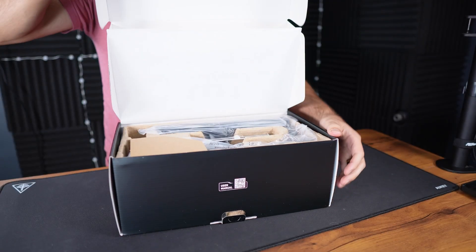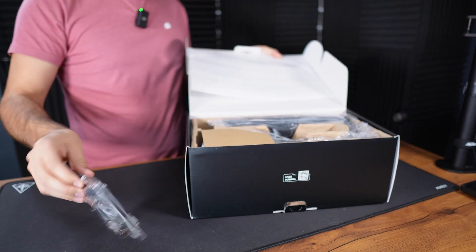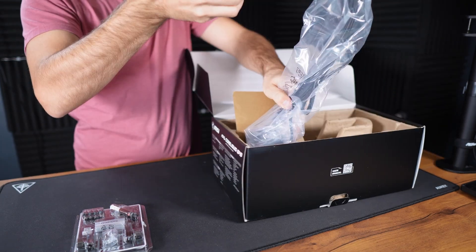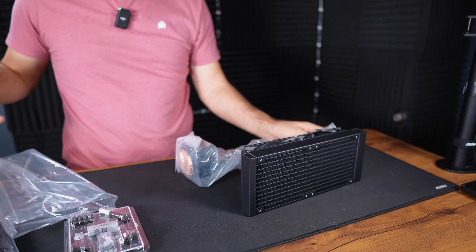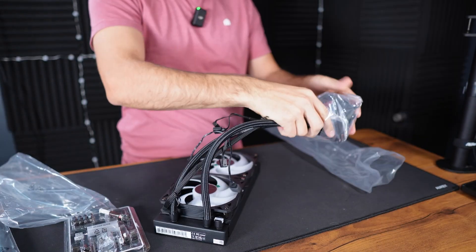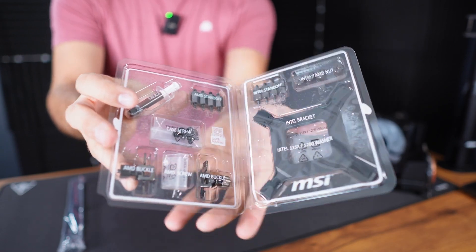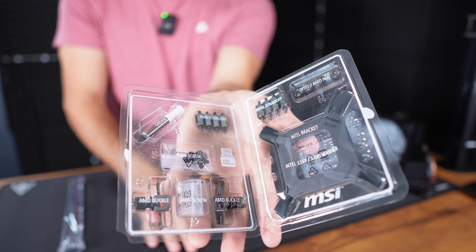Opening up the box, the simplicity of this AIO really benefits from two things. First, the fans are pre-installed, which means you have eight less bolts to deal with. Second, MSI designed a single mounting bracket that works for both AM4 and AM5, as well as Intel's LGA 1700 socket — no extra brackets for each different socket. When you get everything out of the box, it's nicely organized into a tray with labels for every single group of components.